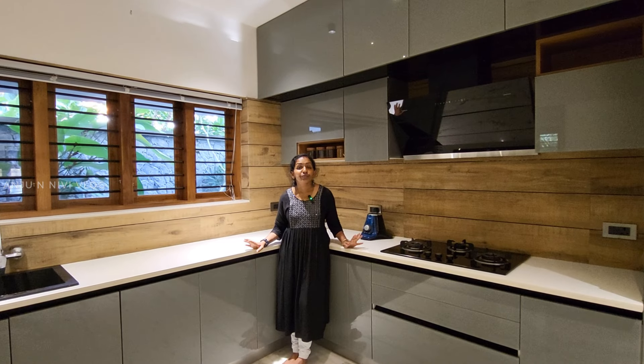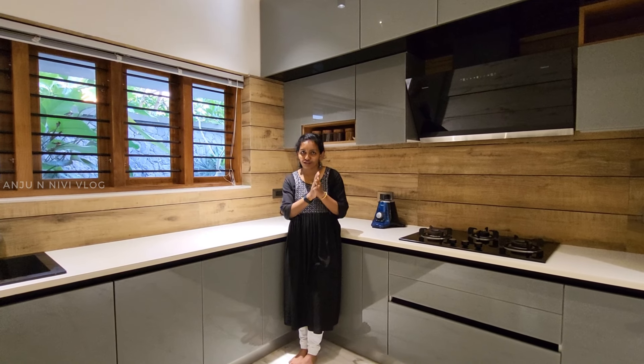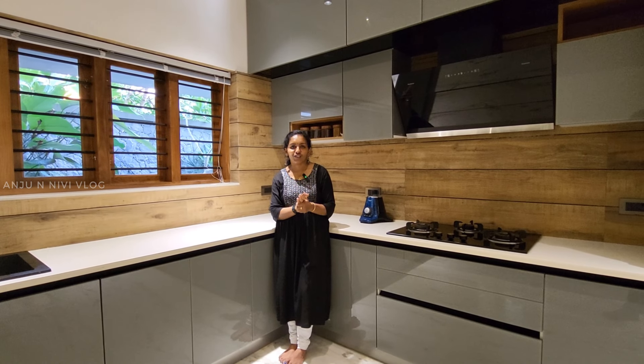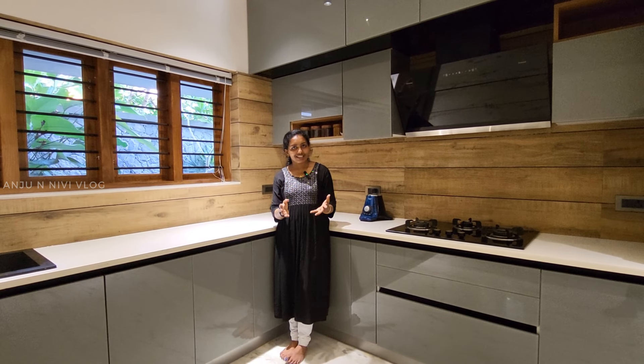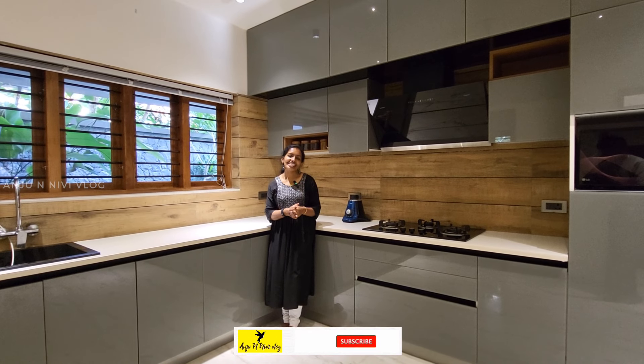Welcome to the new home tour video. We have already filmed a home tour video and a kitchen tour.